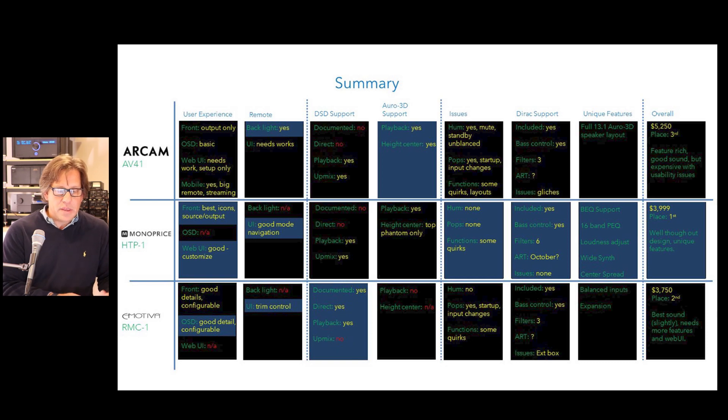On remotes: Arcam has a backlit remote — the most redeeming characteristic — but the user experience needs work. Monoprice's remote lacks a backlight but has excellent navigation with unique features for quickly accessing DTS-X, Atmos, Auro-3D decoders, direct, and native modes. Emotiva's remote doesn't have those decoder shortcuts but does have trim buttons the other two lack. Each remote has something good and something lacking — I wish they were all combined into one.